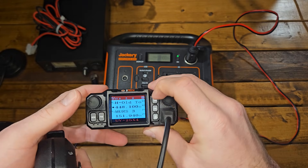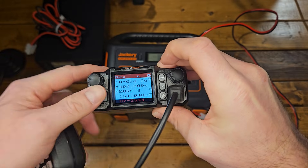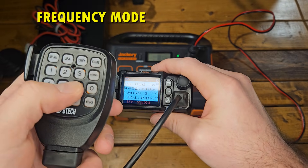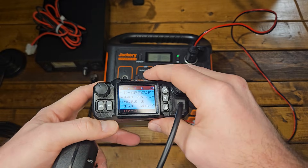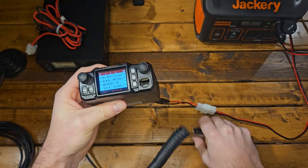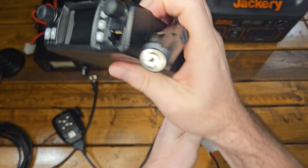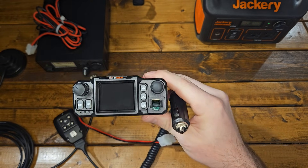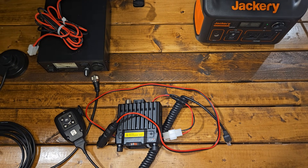If you ever want to go into frequency mode, you can pretty much type whatever frequency you want in there. But since you bought a pre-programmed radio, you're probably not going to spend too much time in frequency mode. That about covers it for this radio — it's a nice, simple radio with a nice, simple way to plug it in. There is no power station needed, and it offers adequate power for getting much further range than a handheld radio. Thanks for watching — we'll see you in the next video.